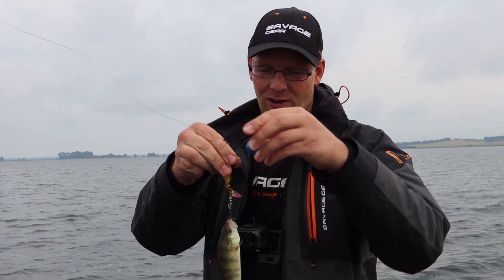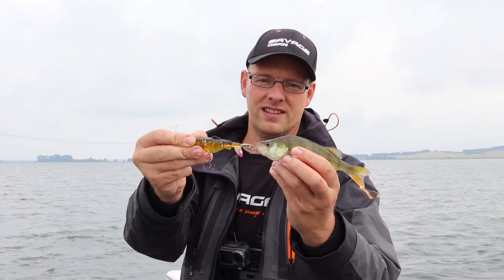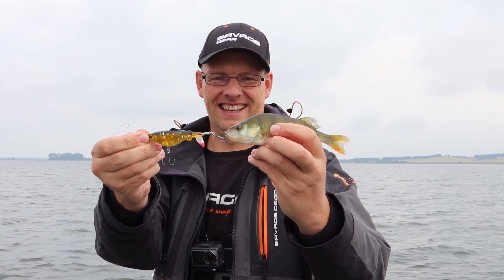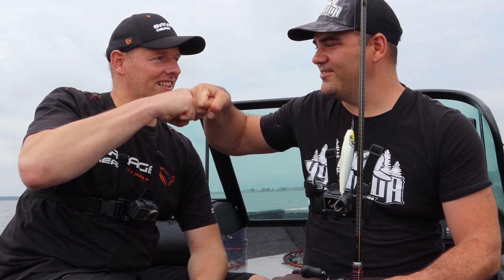Klein, aber mein. Und das Witzige ist, wenn man jetzt mal guckt – das Verhältnis Köder zu Barsch – geil. Egal, nehme ich. So Leute, das war unser Topwater-Tag. Dickes, dickes Petri, Alter! Also absoluter Traumfisch und auf Topwater zählt der nicht nur doppelt – ich würde sagen, der zählt zehnfach.